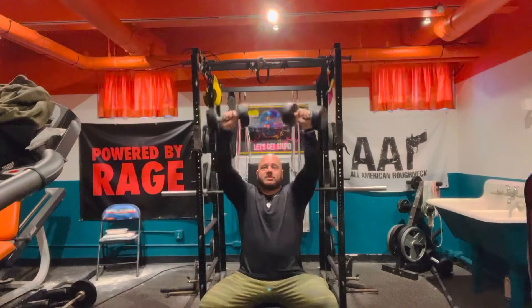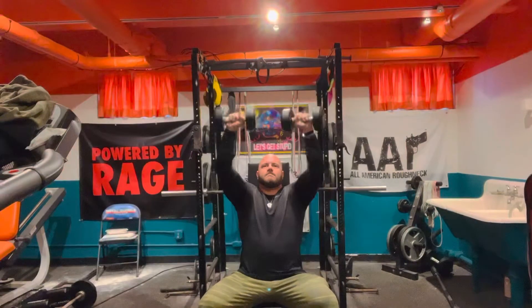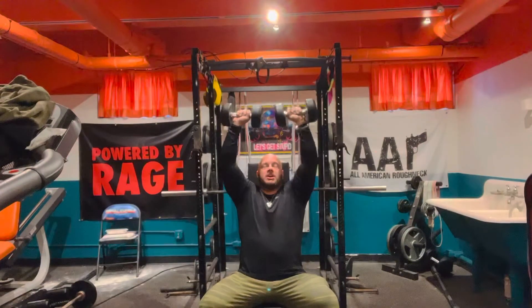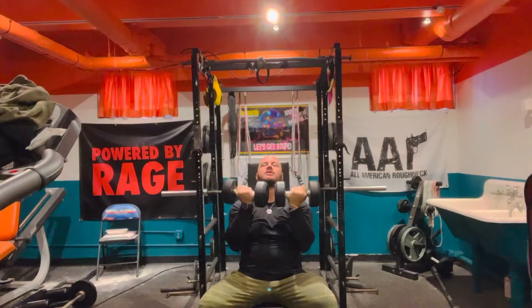You don't have to crash the dumbbells together — nice and controlled. Up, and make sure you go straight up. You don't want to push them back or too much forward, just straight up.